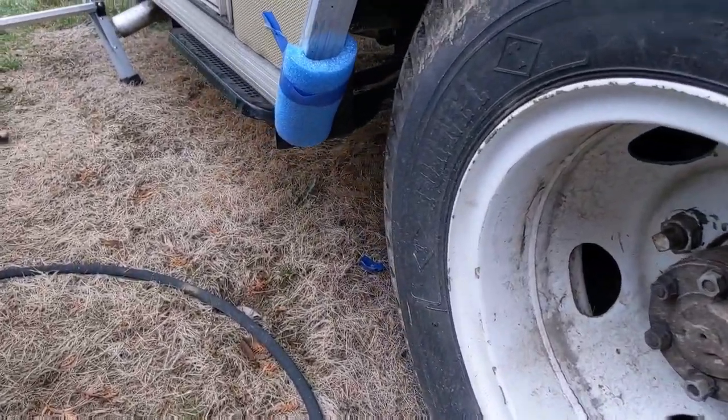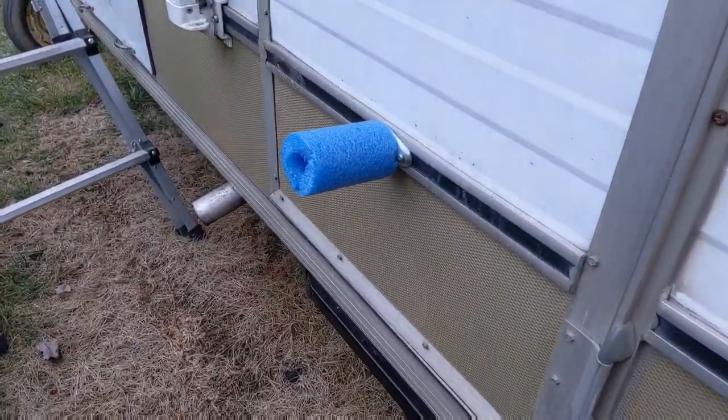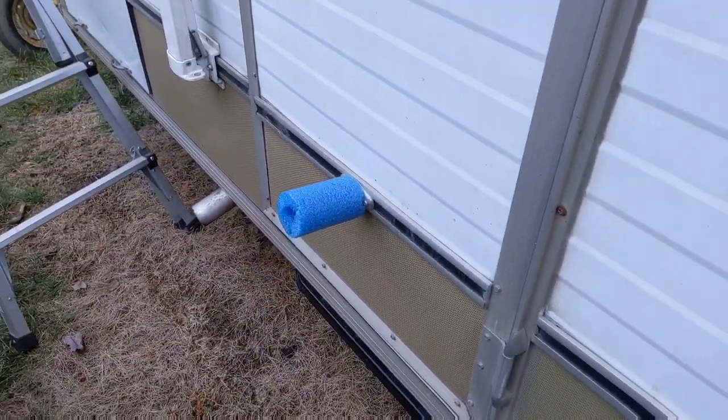Anything in the corners I take the pool noodles and wrap them up. And anything that sticks out, like the door stops, I just wrap with a little bit of tape to keep some friction on it, then stick a pool noodle on it and that'll keep it there.